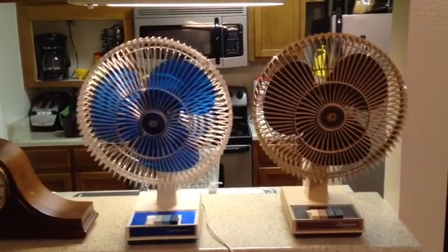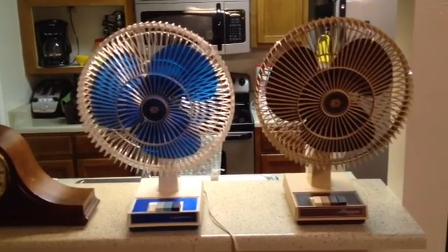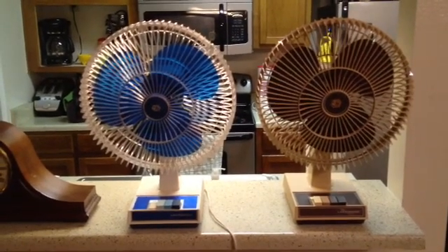And these are my two Lakewood 12-inch oscillators. Thanks for watching everybody, and bye for now.